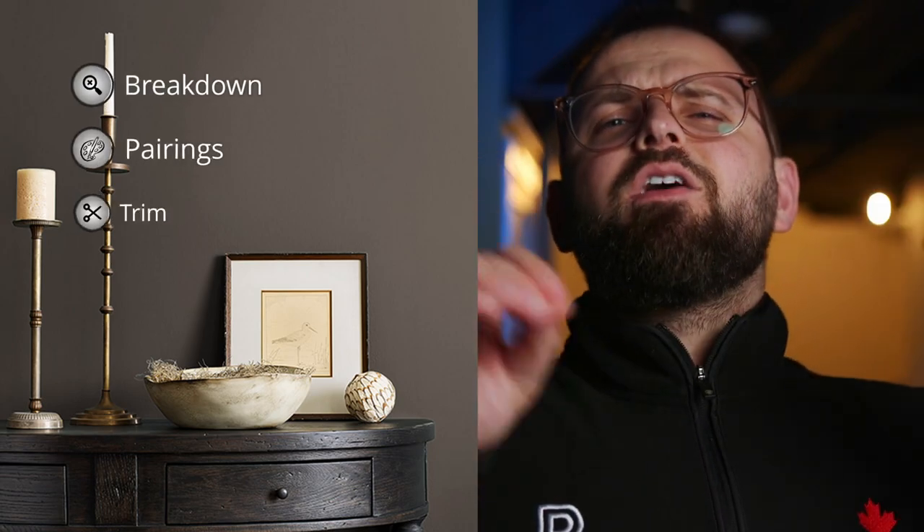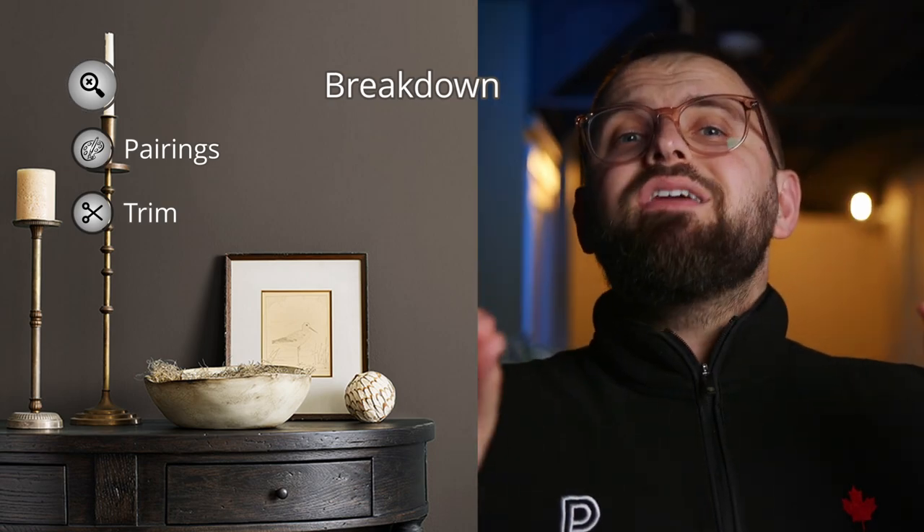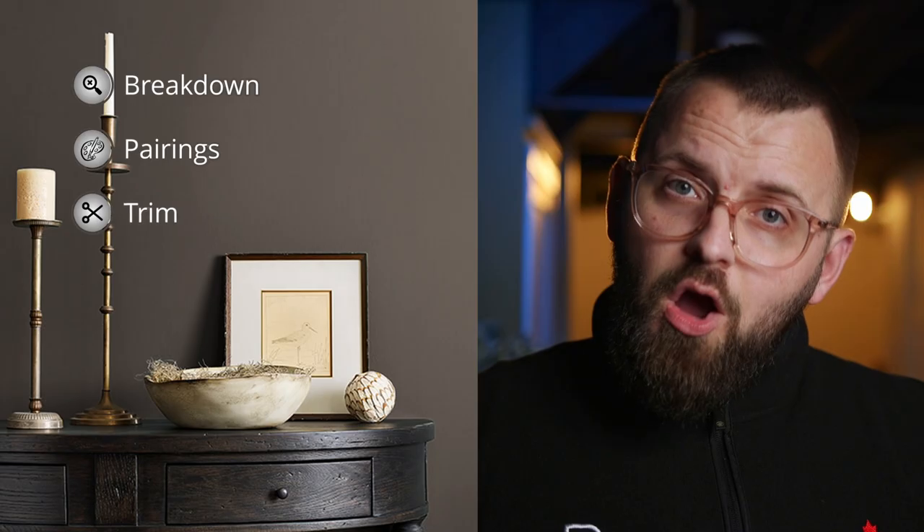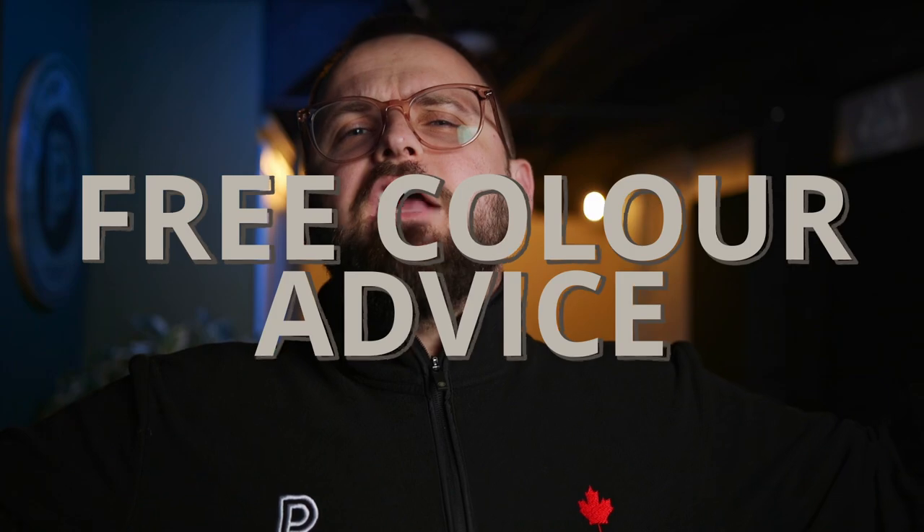So in this video, not only will I talk about it, but I'm also going to put together a color palette using it that you can play around with in your home, or perhaps your client's home if you're a budding color consultant yourself. That'd be pretty cool. It's free color advice, so press the like button because we love that here — it does help a lot.